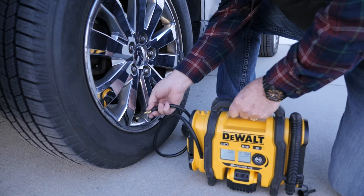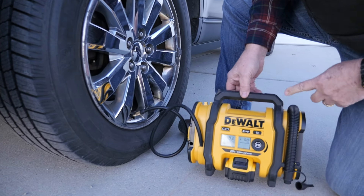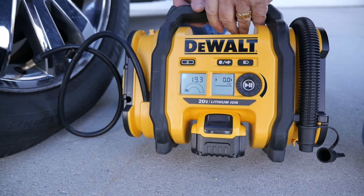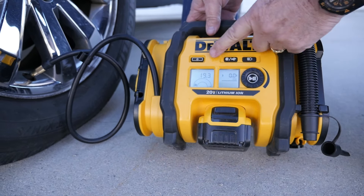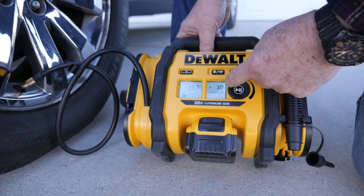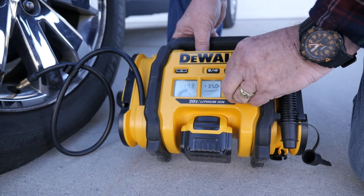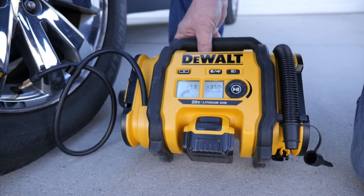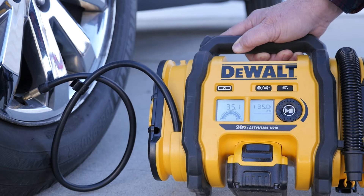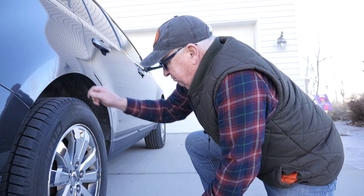Let's use this DeWalt portable inflator — we really love this little tool. We use it every time we travel and around the house. If you want to check out our review on that, you can find the link above or in the description below, and on Amazon as well. What I really like about it: once powered up, it tells us right now the pressure is indicating about 19-20 pounds. We set it to the desired pressure of 35 pounds and start it. We've reached the desired pressure. Let's get it off and put the cap back on.